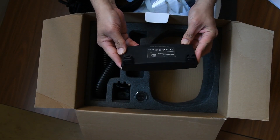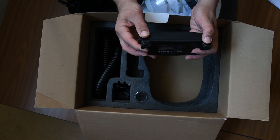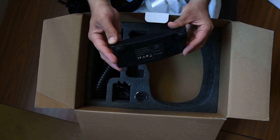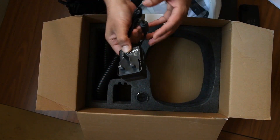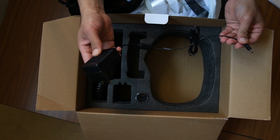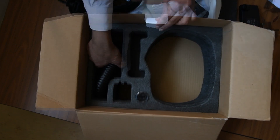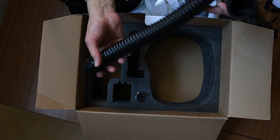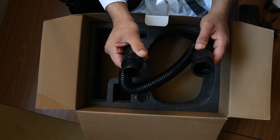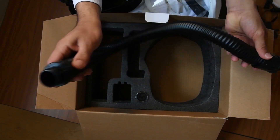This is the battery pack, which is a lithium-ion battery, and it has these buttons here. This is the charger for your battery and it has an indicator light. This is your flexible tube, and you can use the attachment which is provided — it's very flexible.